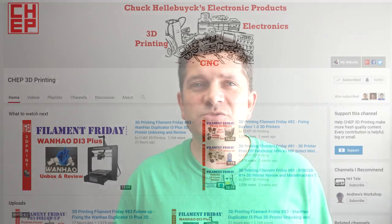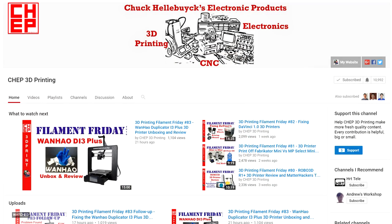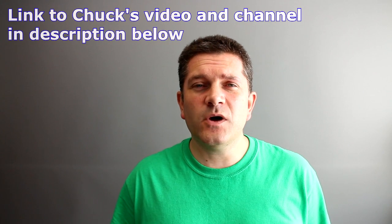Hello everyone, it's Richard here. In this video I specifically want to talk about problems with heated beds. This stems from a recent YouTube video from Chuck Hallenbuck, Electronic Projects, on his YouTube channel where he was reviewing a Wanhao Duplicator Plus and during that review he had a problem with the heated bed that actually sparked and produced smoke. Now that's a little bit alarming.